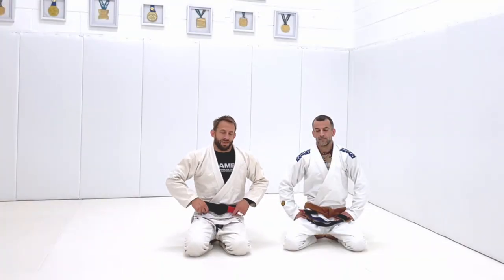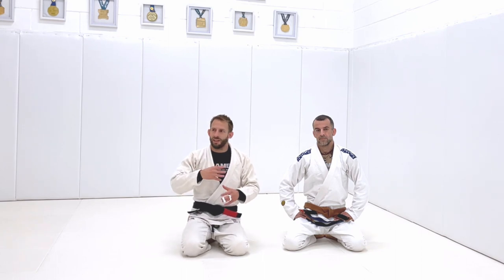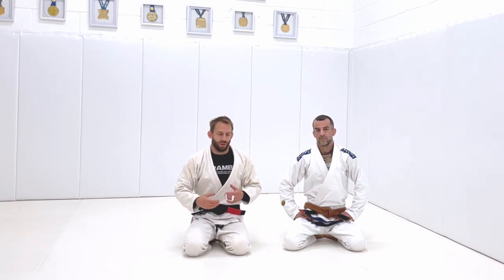I want to give you guys a tip. In the last few weeks when we've been teaching classes, we keep seeing the same kind of issue coming up with people, and it's still the sweeping and coming up on top.